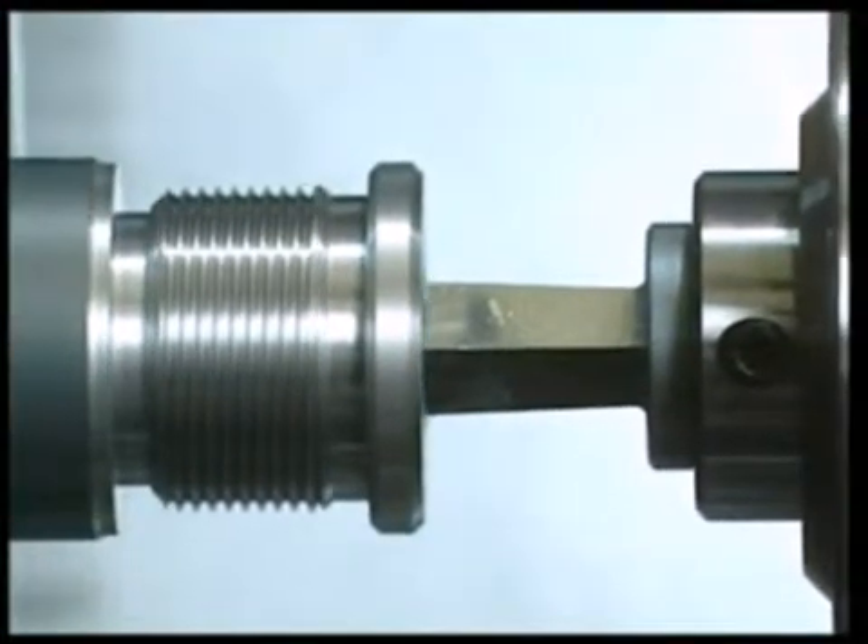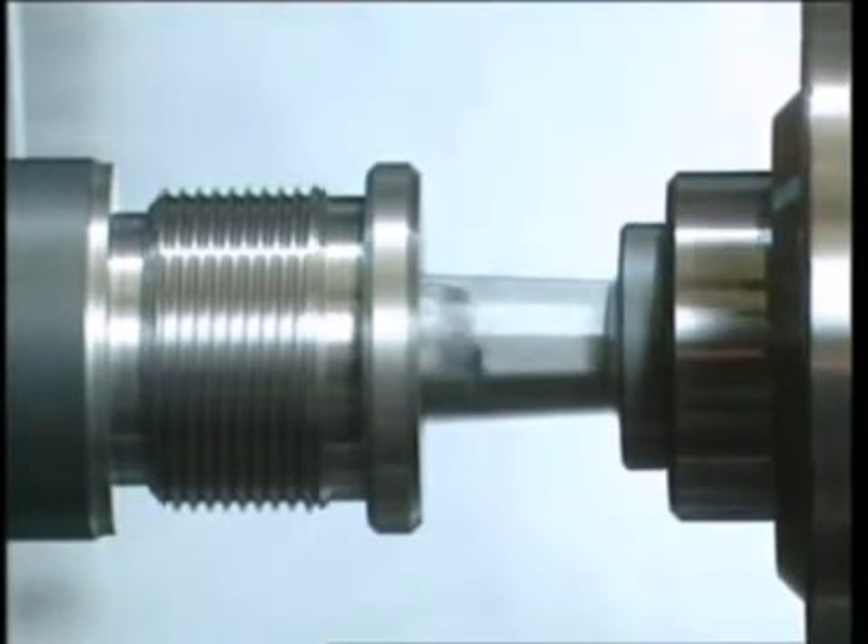At the instant the broach comes into contact with the pre-broach hole, broaching starts.